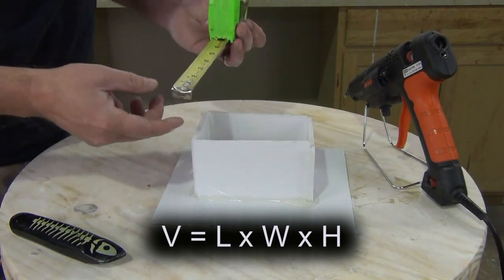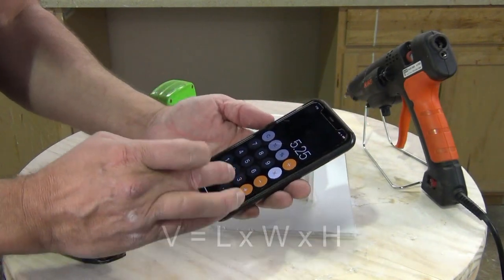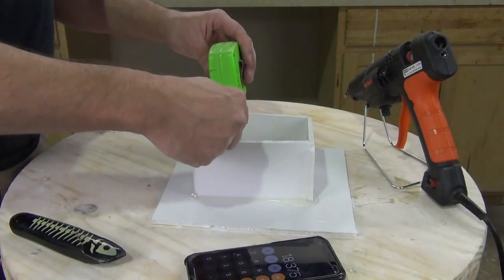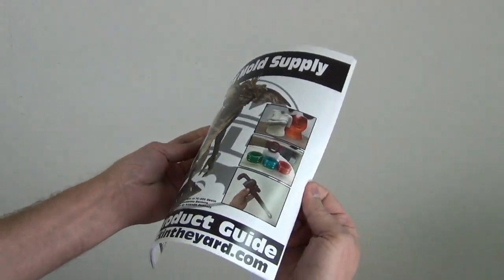The volume formula for a rectangular box is simply length × width × height. Our box is 5.25 inches long by 3.5 inches wide by 1 inch deep, giving us 18.375 cubic inches. In some cases with a larger pattern it makes sense to calculate the volume of the pattern and subtract it from the box volume, but this mold is small enough that it doesn't make sense to do that.